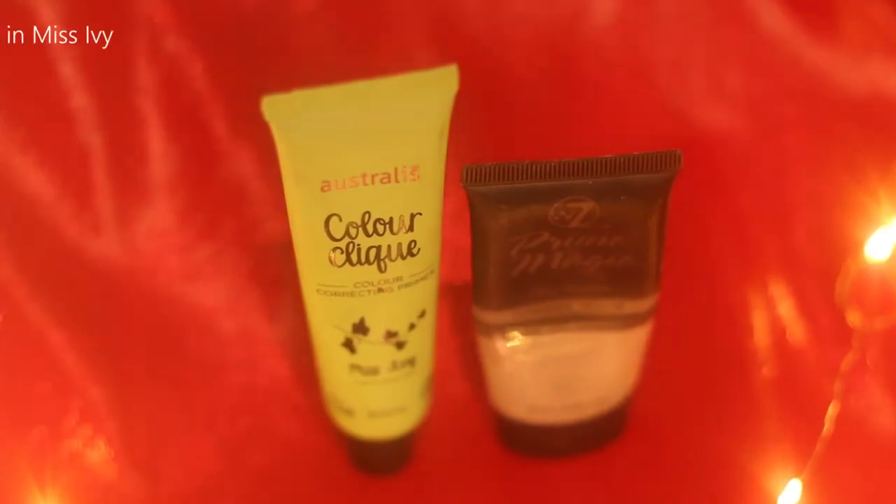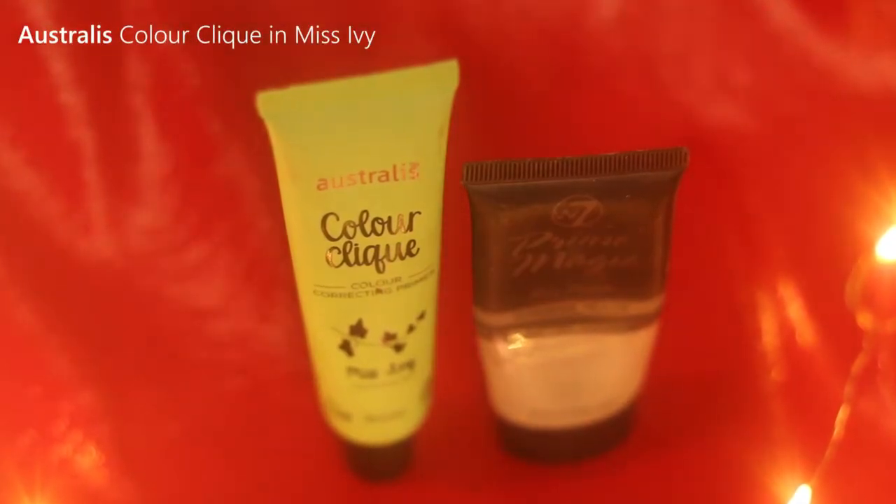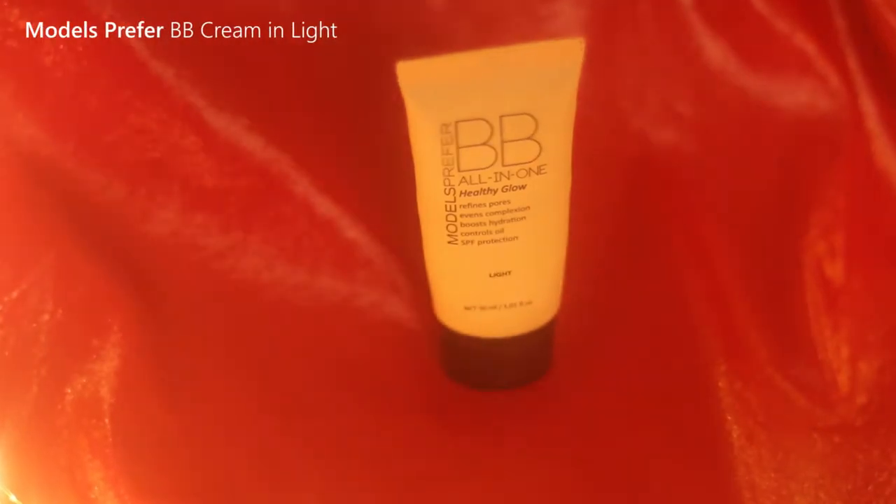We're going to add in a primer. I'm going to be using my old faithful trusty W7 because I think this is the best pore blurring and fulfilling foundation out there. I'm also going to add in a tiny little bit of Miss Ivy's color correcting from Astralis. I have a little bit of redness here and I'm going to be putting blush on in this look and I don't want it to look like that e-girl full cheek to cheek look — literally like two drops of it, just mixing those two together. You're going to take a BB cream or other lightweight CC cream, whatever you want, and use just a small pea-sized amount on the back of your hand.